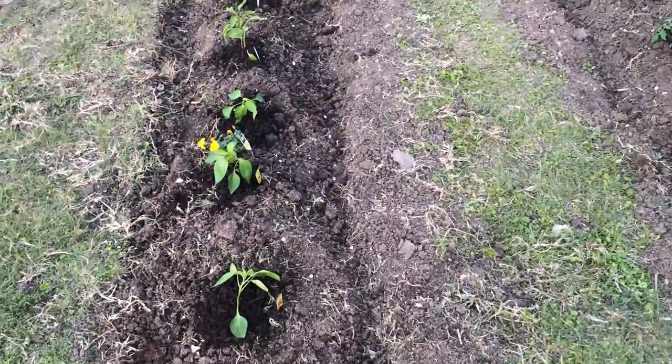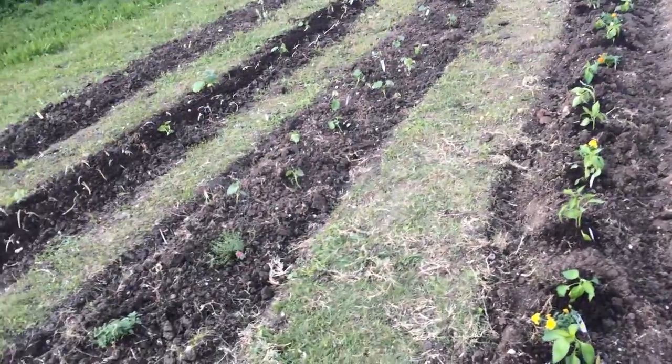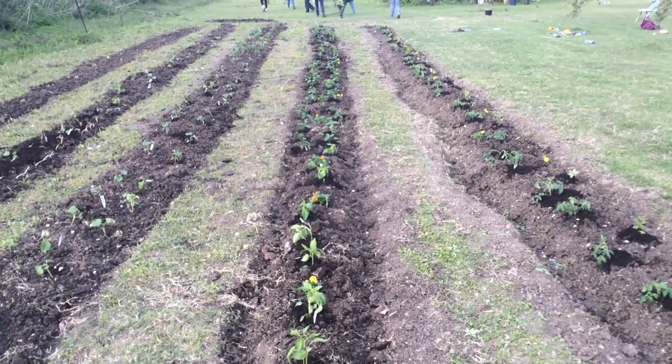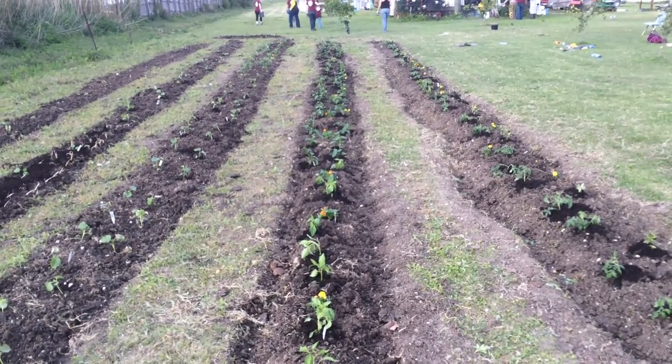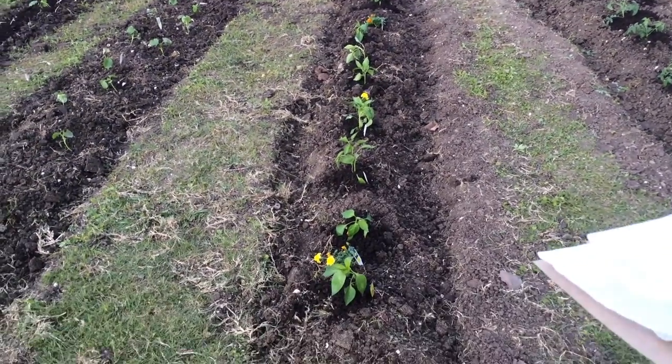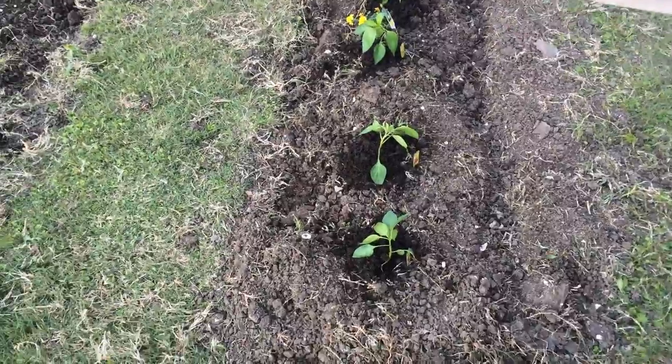This row here we have peppers — bell peppers, habanero peppers, jalapeños, and cayenne peppers. Again we put marigolds in between because they really help with bugs and things like that.